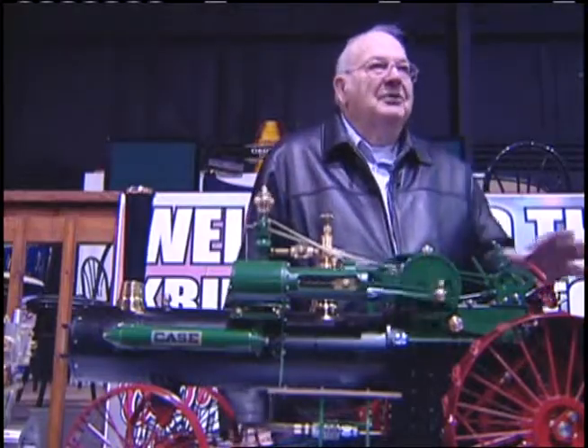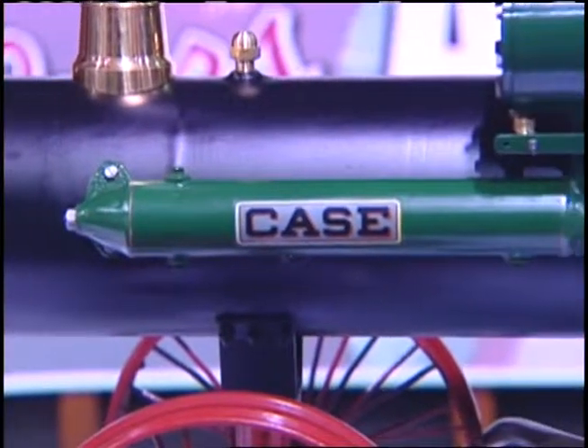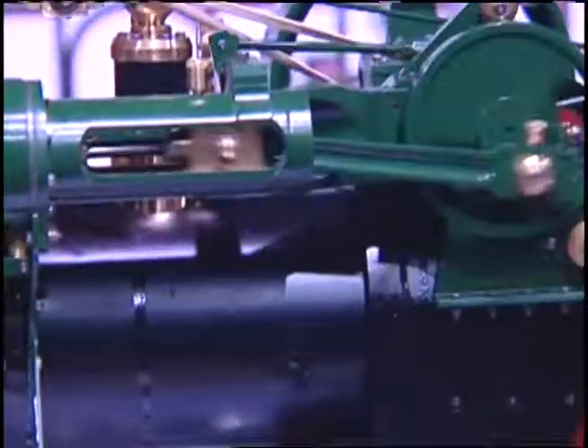My father had the thrash machine in the neighborhood and we used to thrash with an L Case. We've run Case Tractors ever since.